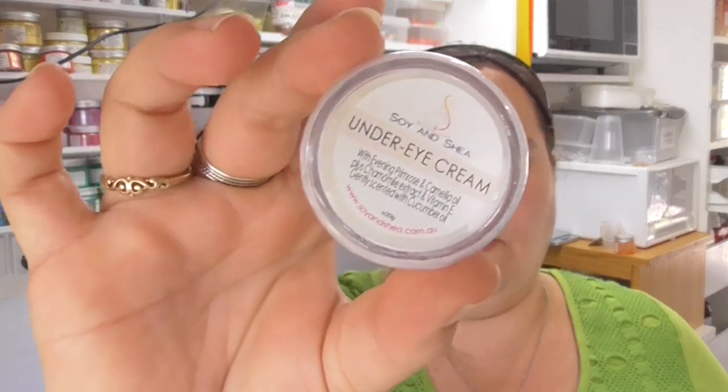Hi everyone, it's Keely for Sawying Shea. For a long time now I've been asked if I have an under eye cream, and for the last six to seven months I've been working on formulating one and I finally came up with something I'm really happy with. As our September box was all about the face, I first released this to mystery box subscribers, and now we're ready to launch it onto the website. Today I'm going to take you along as we make our new under eye cream.